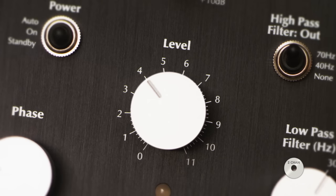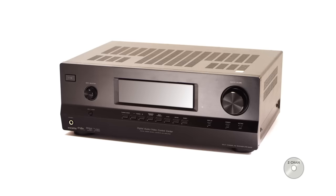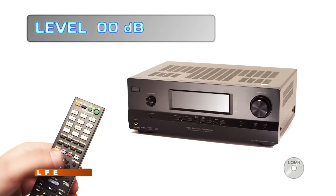Finally, set the level for your subwoofer. With the two-channel recording playing, increase the level control until you can hear the bass coming from the subwoofer itself, then back it off just enough so the bass sounds like it's coming from the main speakers. This is like focusing an SLR camera — take the focus ring to the point where the image looks soft, then back it up until it snaps into sharp focus. If using the LFE connection, also set the level in your processor the same way, keeping the subwoofer's own level control unchanged.